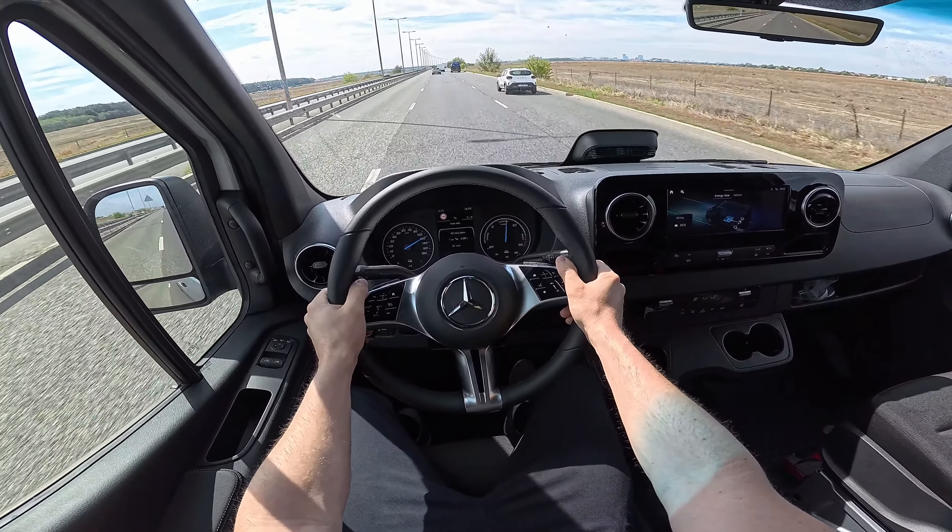Consumption is now down to 30 kWh in the city. Usually with electric cars, city driving consumes less energy, which is great. Most people using these commercial vans work in the city or drive short distances, not driving fast, so they can be super efficient in this kind of use.